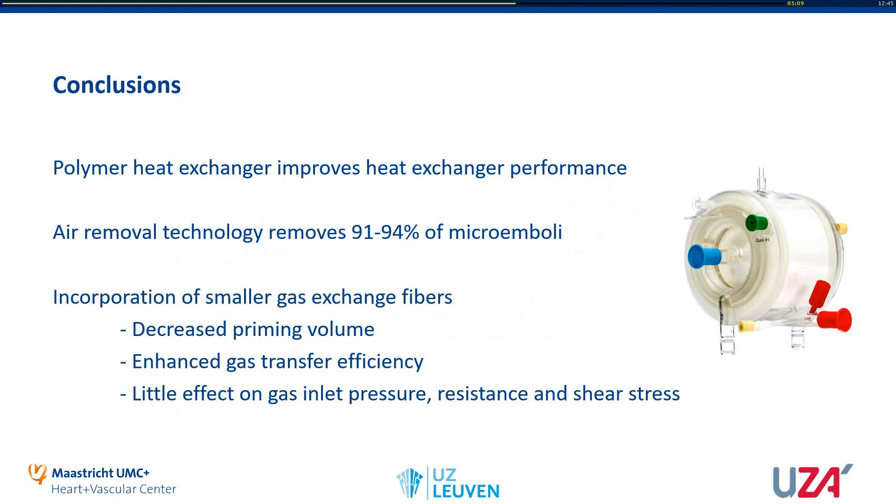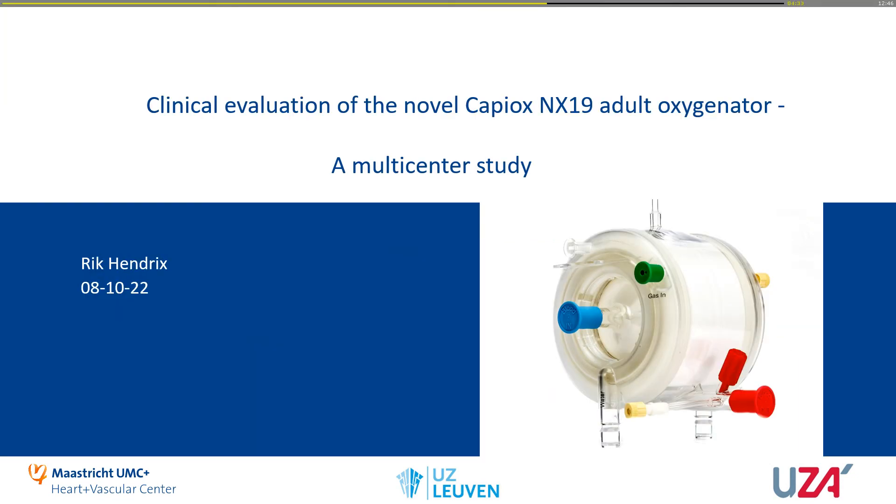In conclusion, the polymer heat exchanger improves heat exchanger performance. The air removal technology removes 91% of microemboli count and 94% of microemboli volume. The incorporation of smaller gas exchange fibers led to a large reduction in priming volume, enhanced gas transfer efficiency, and had only little effect on gas pressure, oxygenator resistance, and shear stress. Thank you.